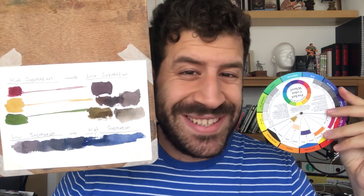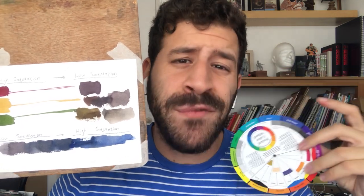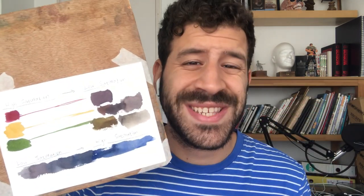Hey, what's up, Liron here. In this video we're going to talk about how to mute or desaturate every color on the color wheel. If you remember last week's video, I talked about the importance of saturation but I haven't gone into the technique side of things and actually shown you how I desaturate different colors. So this is exactly what we're going to do in this video. I'm going to show you a very simple trick and I think you'll find it helpful, so let's get started.